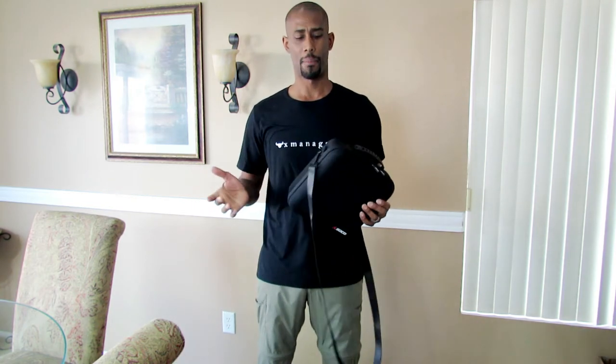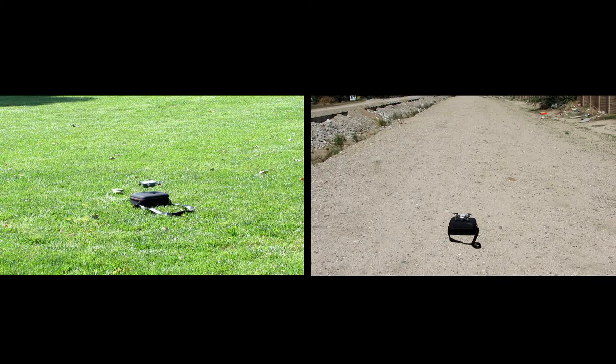Just to give you an idea how the case looks when you're carrying it — right now I have it crossing my body and it hangs down pretty far. You can put it on just one side, carry it with the handle, or just carry it however you want. It's a very versatile case, and in a pinch the case can also be used as a landing and launching pad.